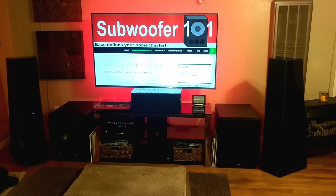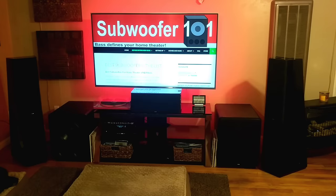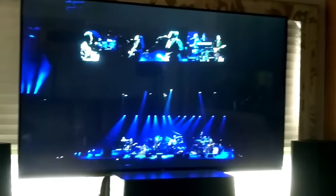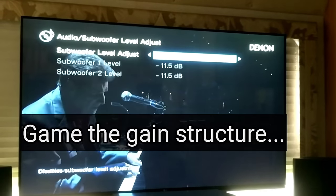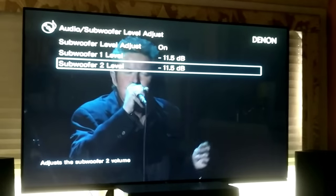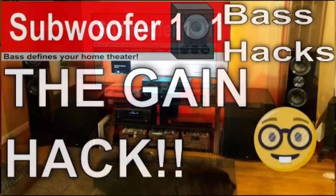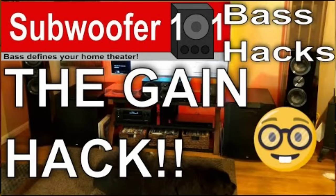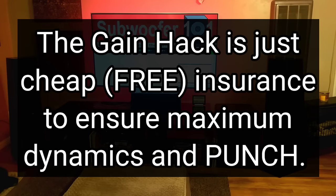Number 14 is subwoofer level adjust. For a lot of AVRs you have to actually enable this feature — some have it on by default. You can check out my gain hack video where I game the gain structure a little bit to get the most dynamics out of subs. Essentially I run negative 11.5 out of negative 12 on Denon and Marantz products and then compensate by turning the subwoofer gain up. For some subs this makes a huge difference; for others it doesn't do much.